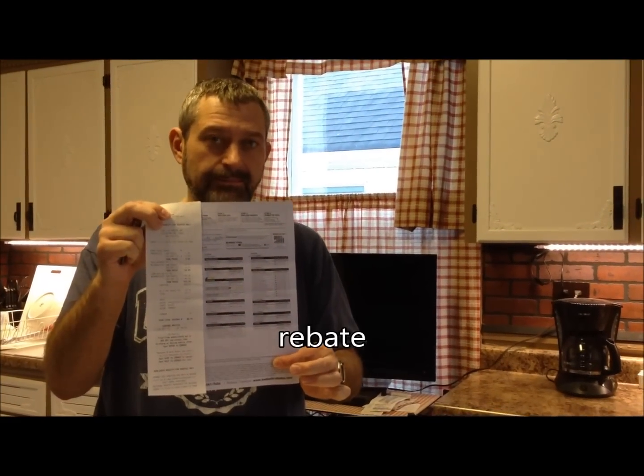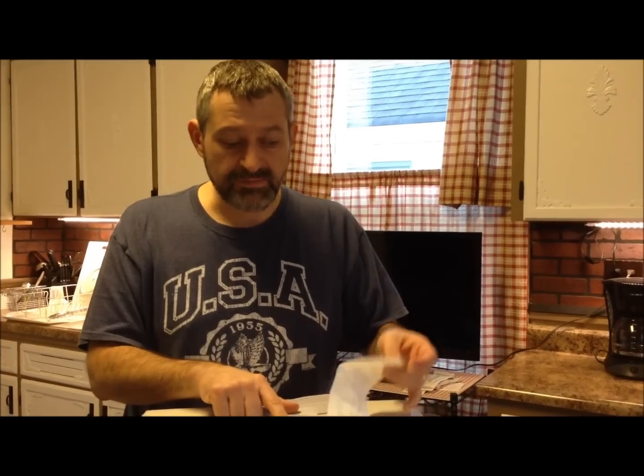When we checked out, they gave us a rebate form we didn't even know about. The cashier said 'let me go get your rebate form' and we said 'what rebate?' It turned out for this particular mixer you could get a free food grinder attachment or another five-quart glass mixing bowl, so we decided to get the extra glass bowl just in case something broke. That's a pretty cool deal - a $50 value for free just for buying the mixer.